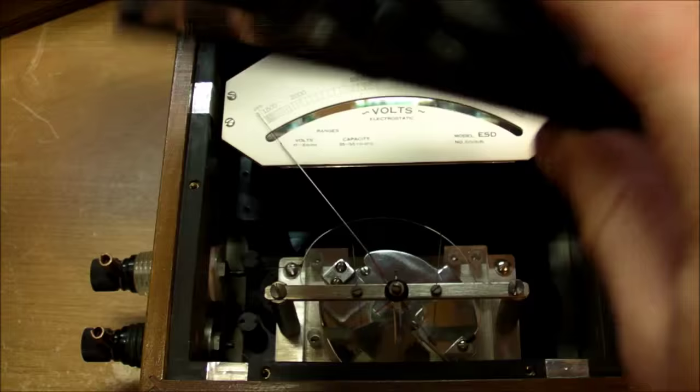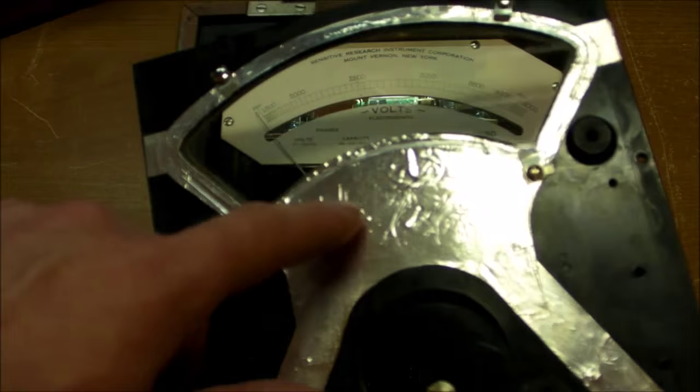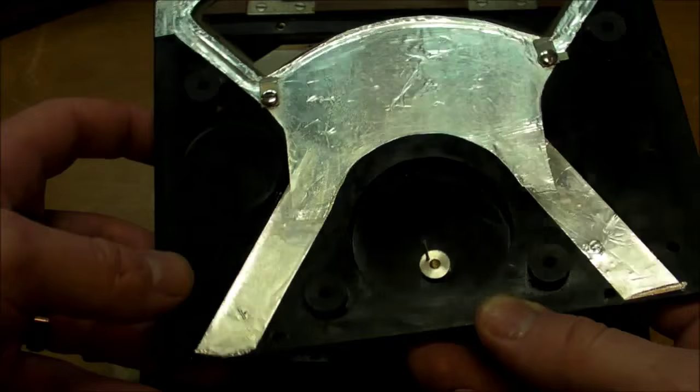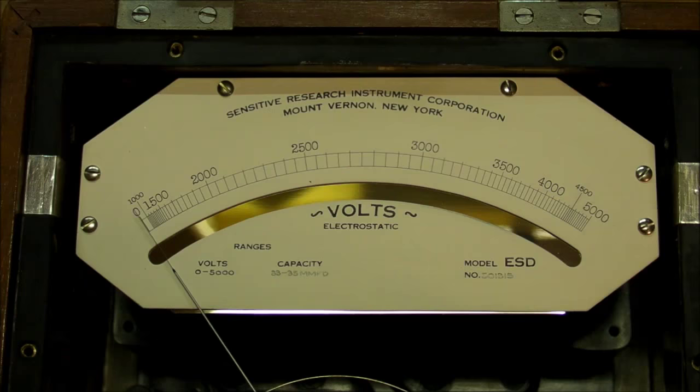Let's pop the hood and have a look. We've got this nice aluminum foil shield all around the outside. This is just to prevent any kind of electrostatic potential building up that could potentially affect the reading or attract the needle through electrostatic forces — and that would be especially possible with something like this.